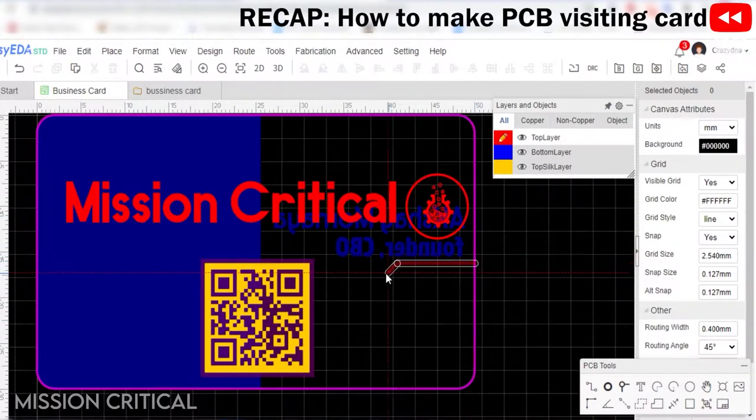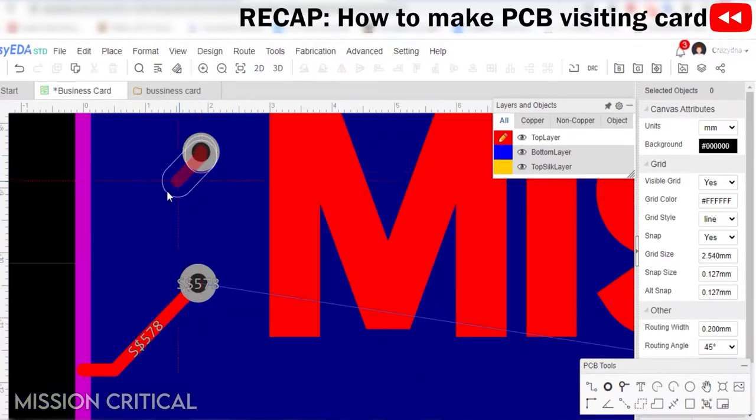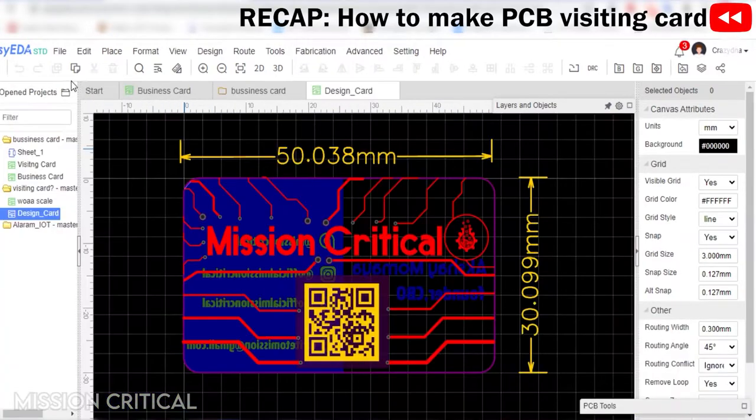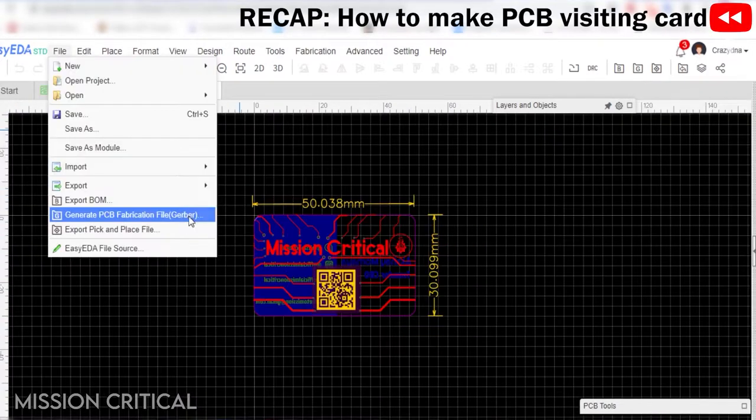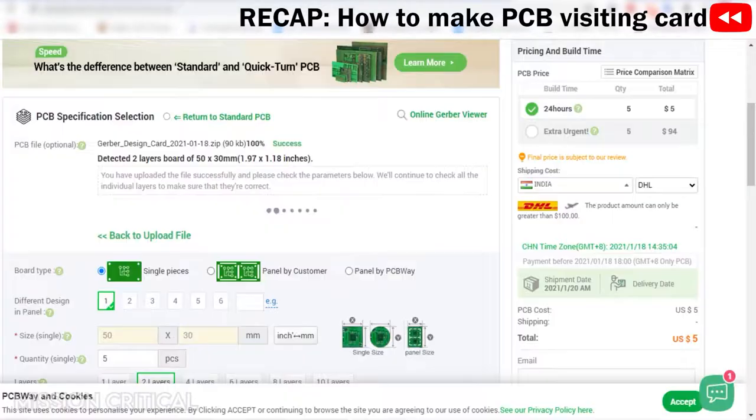The fifth step is to add design or accent to the top layer by using tracks, vias, and pads. The sixth step is to download the Gerber file and place an order via PCB services. That was a quick recap — if you wish to learn in detail, check the previous video.